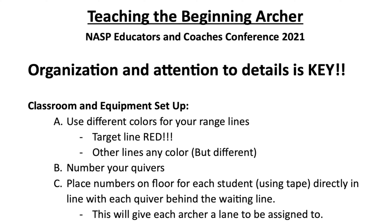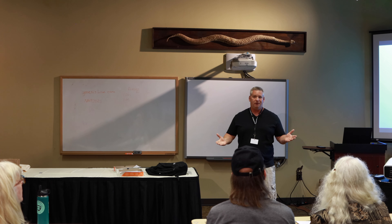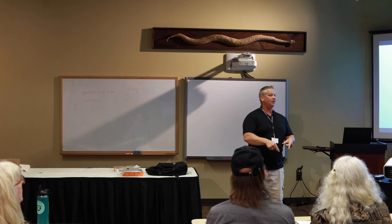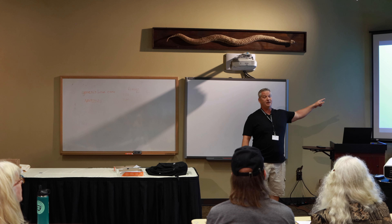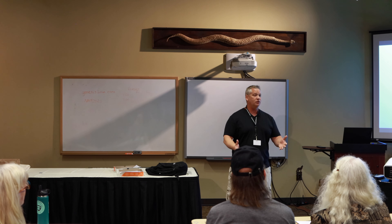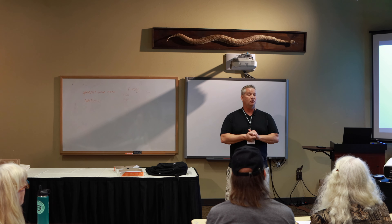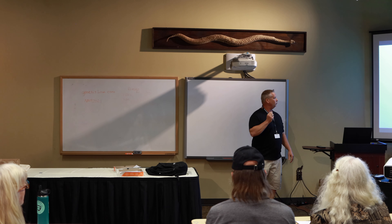My classroom setup uses different colored range lines. Instead of my waiting line, shooting line, and target line all being the same color, I make all three different colors so they're more identifiable. Sometimes kids understand better by color than by name. The green line is the safe line, the shooting line is the black line, and I make my target line the red line on purpose — red means stop. So when we go get arrows, everybody knows we stop at the red line.